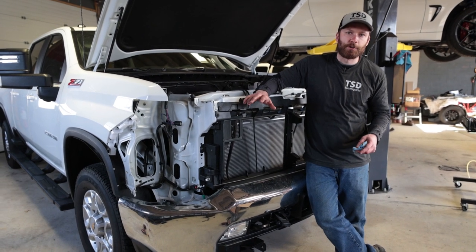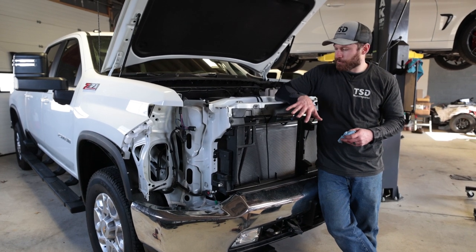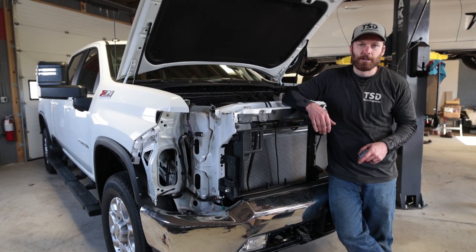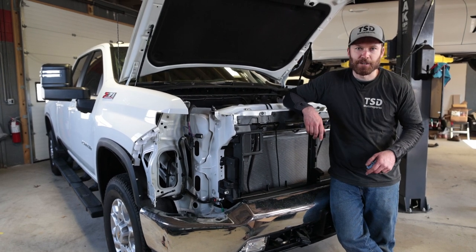And that is how you remove the headlights and grille on your 2020 or newer 2500 or 3500 GM truck — specifically the Silverado. The GMC Sierra is probably somewhat similar, though it has a slightly different grille. Thanks for watching; if you have any comments or questions leave them down below and we'll see you in the next video.